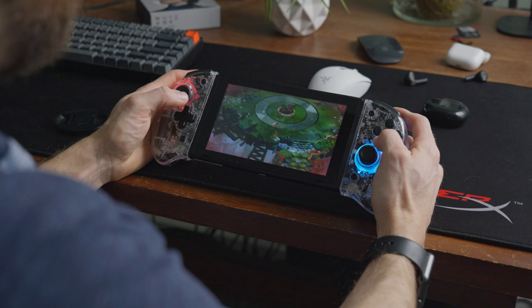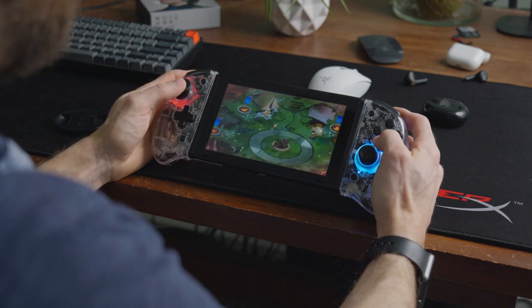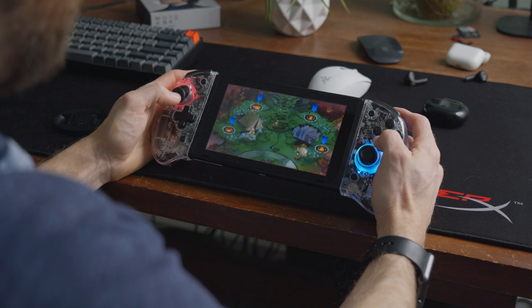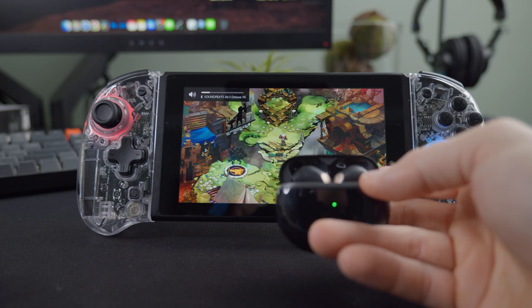Let's talk about why I think these are so good for the Switch. When you tap three times on the side, it switches over to what's called game mode, and basically this switches the Bluetooth frequency to a super low latency frequency. I was really skeptical of this at first — I didn't think it would make much of a difference at all — but comparing just standard Bluetooth to the game mode Bluetooth, it's a night and day difference.